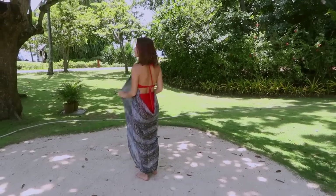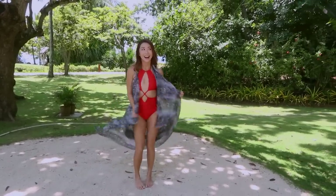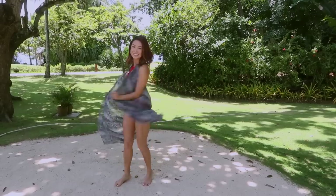And now you have a super cute maxi vest that you can wear as a cover-up over your swimwear, or throw it over a dress for some light layering.